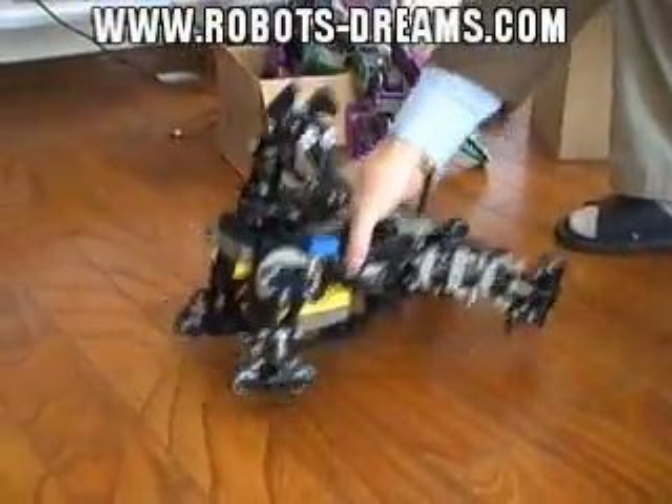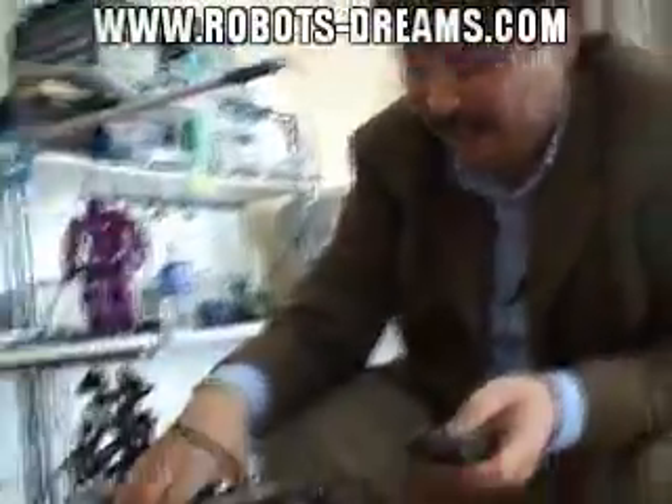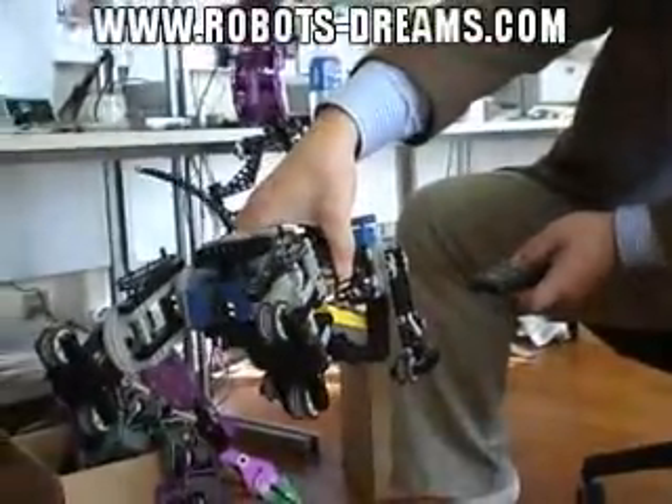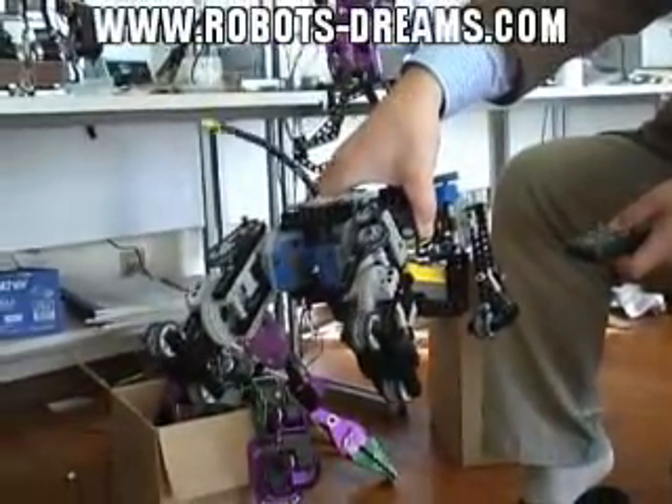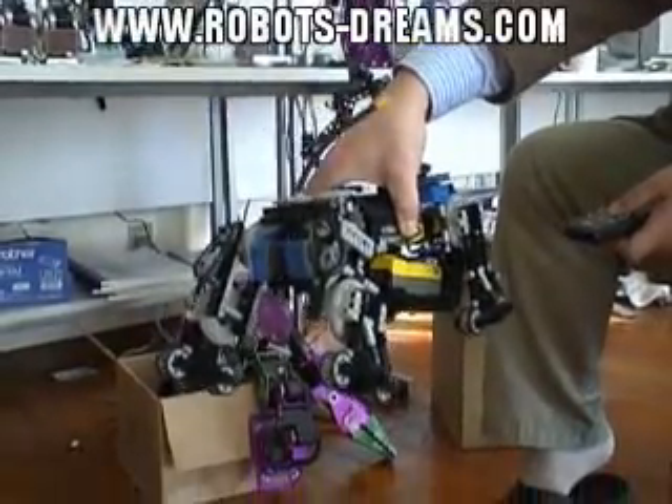You know, it's quite old Lego. You know that this robot makes me famous for Lego art.